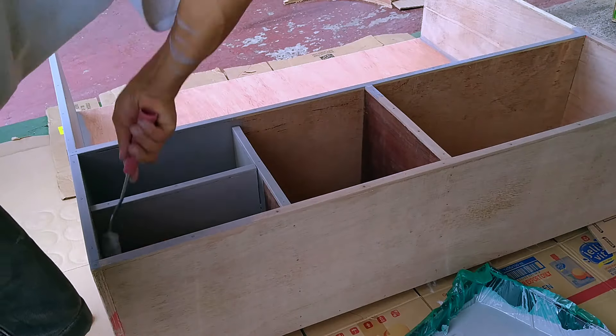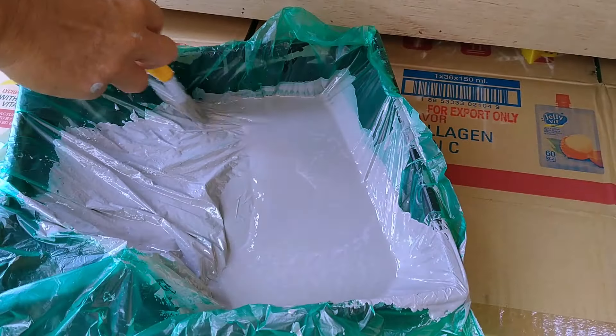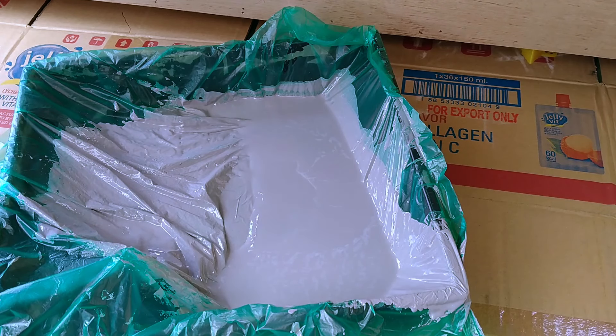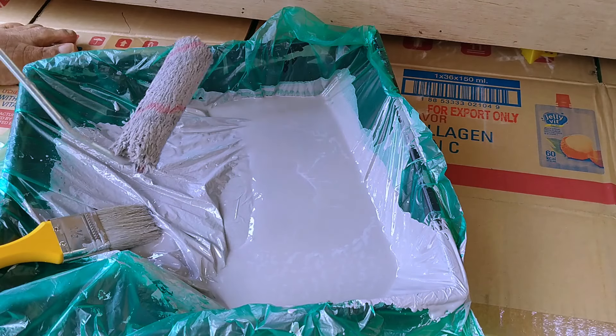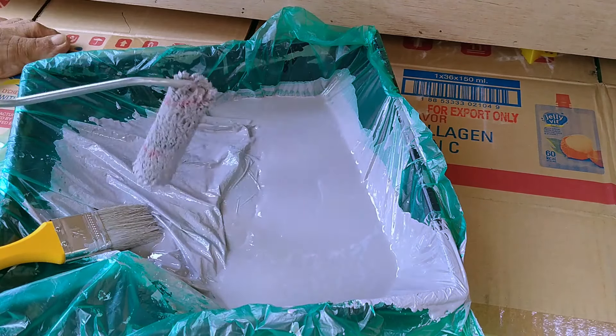Here's another pro tip: wrap a trash bag around your paint tray before pouring in paint. This way, your tray is protected from stains. And at the end of a paint job, clean up is also a breeze — just invert the trash bag so the leftover paint is inside, tie a knot on top, and properly discard.